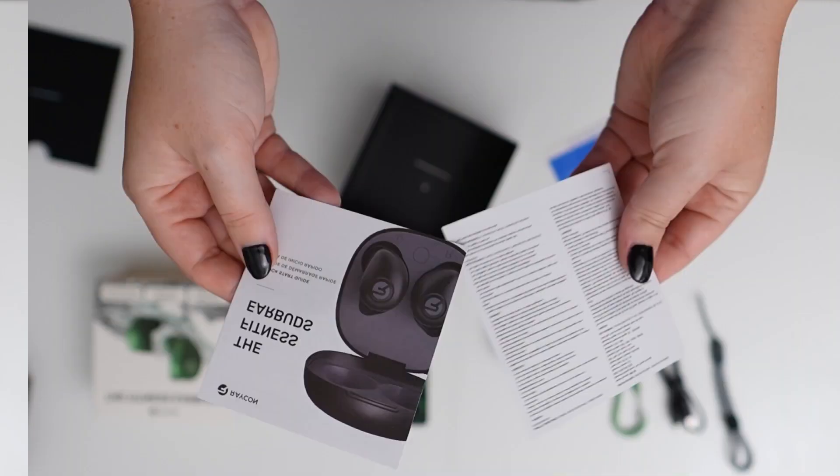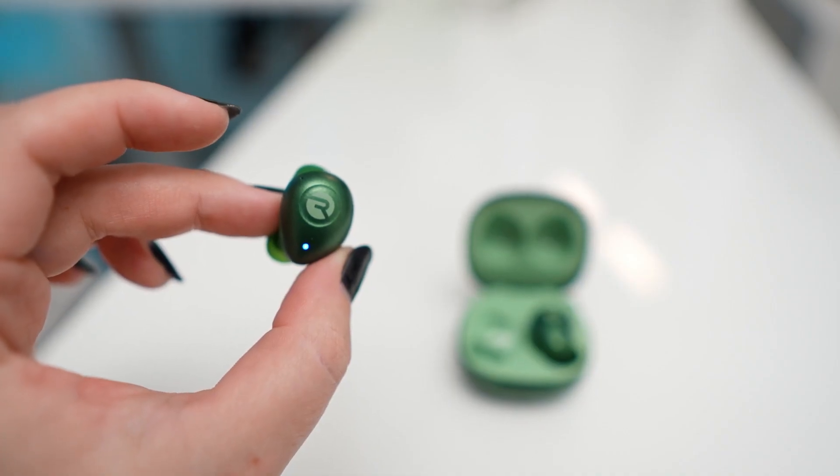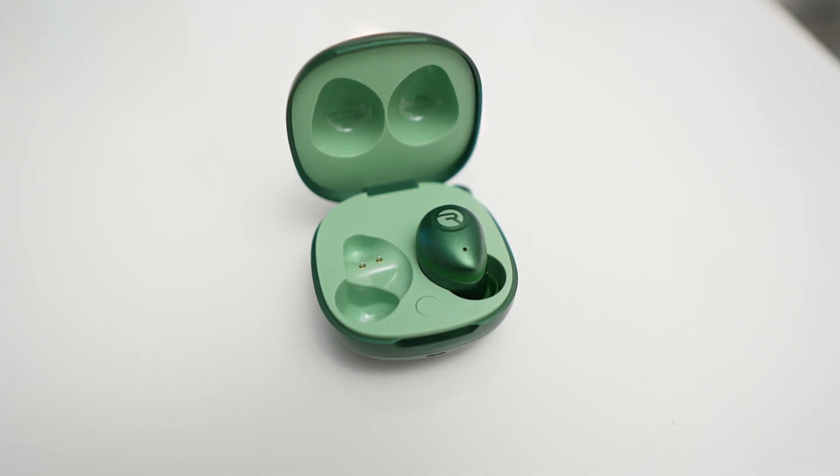These earbuds are IPX7 water resistant, so sweating and water shouldn't be a problem — just don't submerge them. And with 56 hours of battery life, you can make it through multiple workouts before needing another charge.